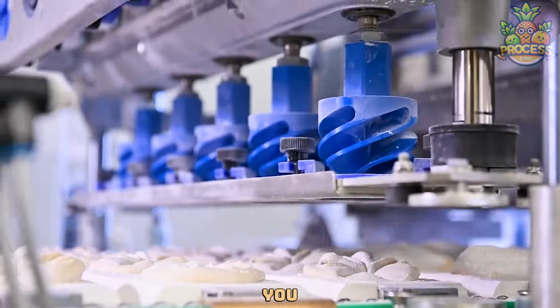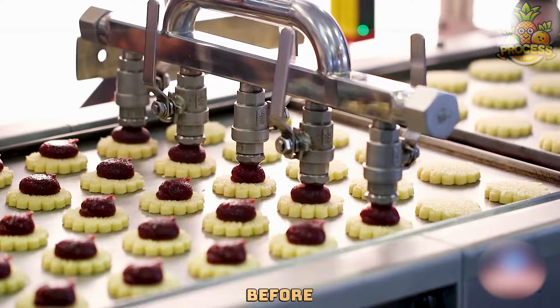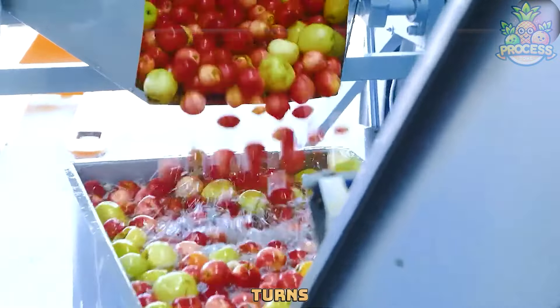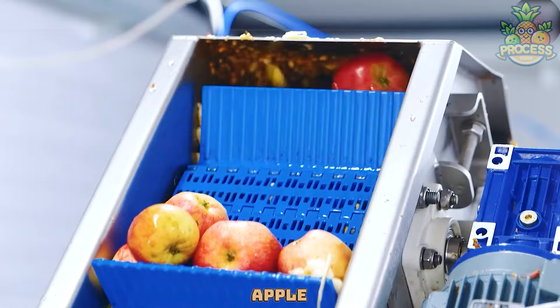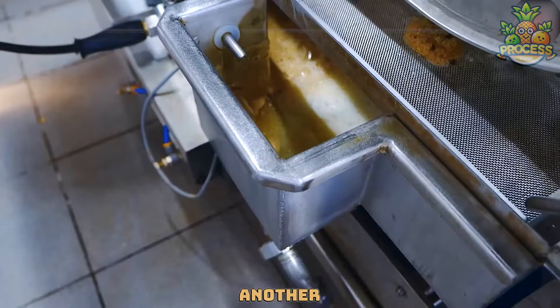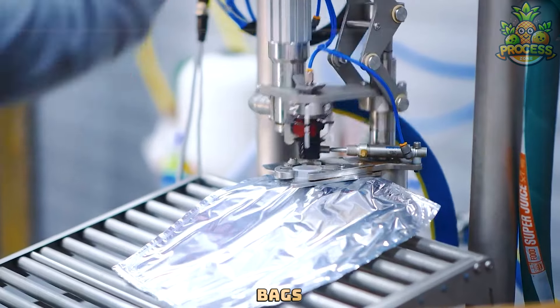In this video, we're going to show you the most ingenious factory-level heavy machinery that you've never seen before. It takes apples and turns them into smooth, yummy apple puree. Once the apples are all mushed up, this machine has another trick up its sleeve — it's time to pack this applesauce into bags.